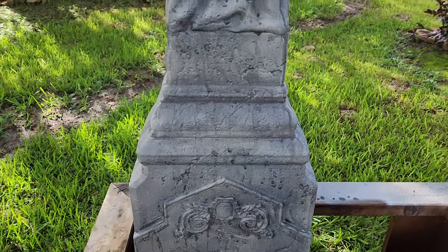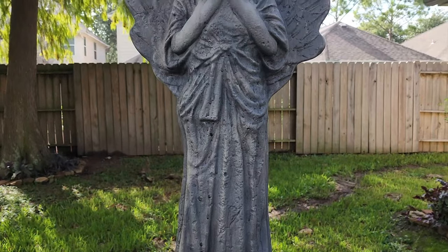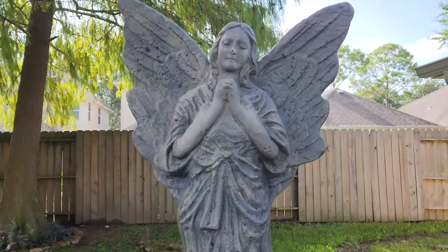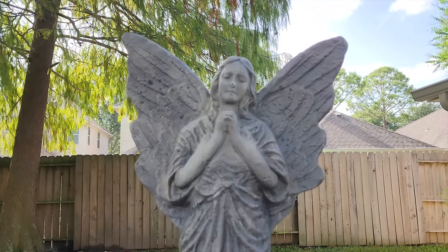After the first wash application, you can see we're already getting more definition, more depth, and the runs start adding some age. I want to keep everything around the angel's face — the midsection, the hands, and the heart area — lighter, to give an implied angelic glow. Just something to watch as we move forward.